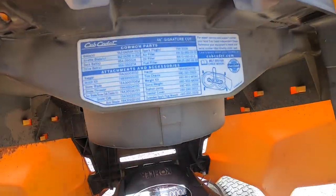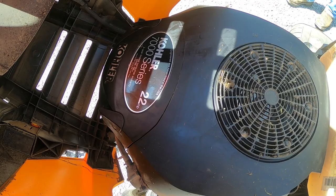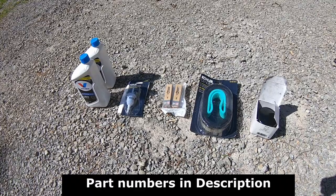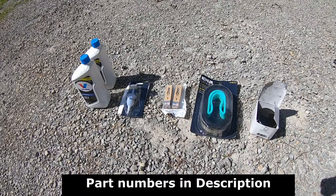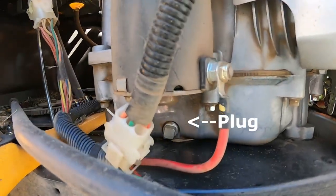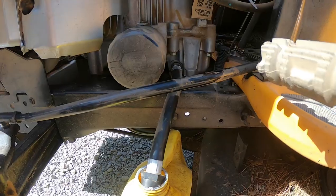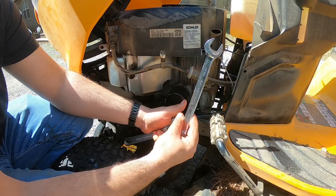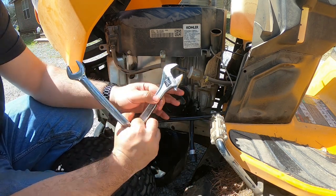Handy tip: you have a parts list under your hood. This is a Kohler 7000 series 22 horsepower motor. The book says the drain plug is that square nut right under there on the right side of the engine. They put this hose and a drain plug on the left side of the engine by the oil filter. It takes a 19mm wrench for the actual plug. The other side I wasn't sure — I just used a normal adjustable crescent wrench.